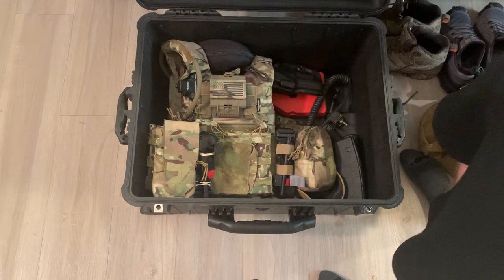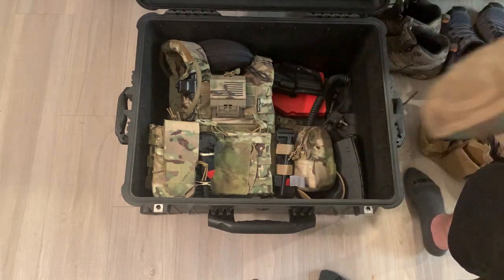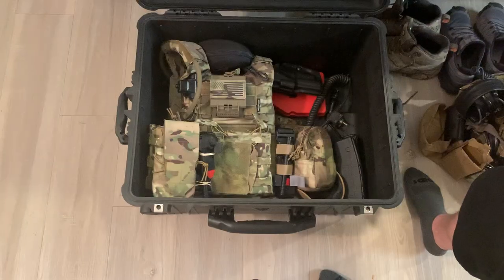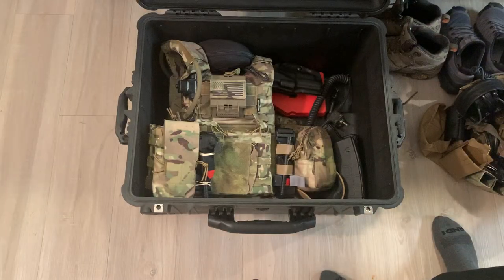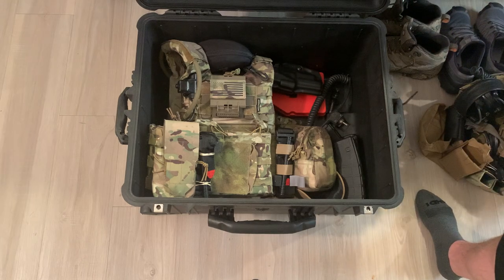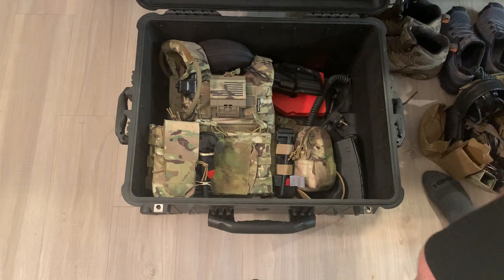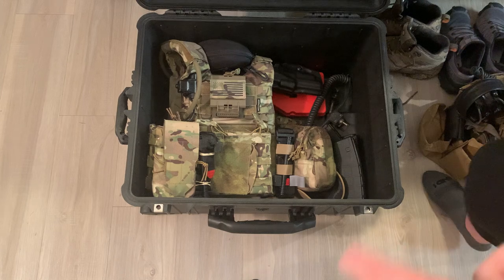Gloves. There's a time and place for gloves. These are made by Mechanics. There's a whole bunch of glove companies, but I like Mechanics — they fit my hands well. You can use your phone with them, or any sort of tablet. They don't keep your hands warm, but I think they do a good job. I don't always wear gloves, but when I do, they're Mechanics.